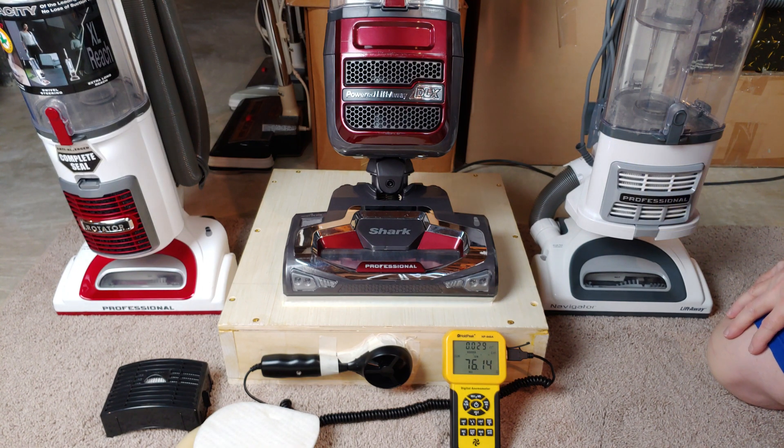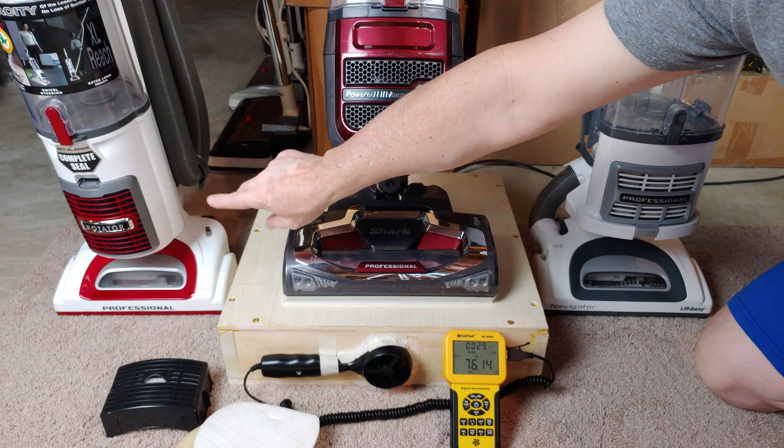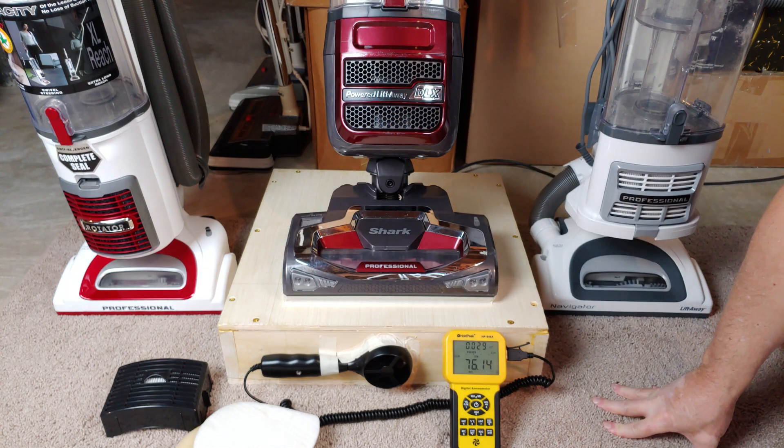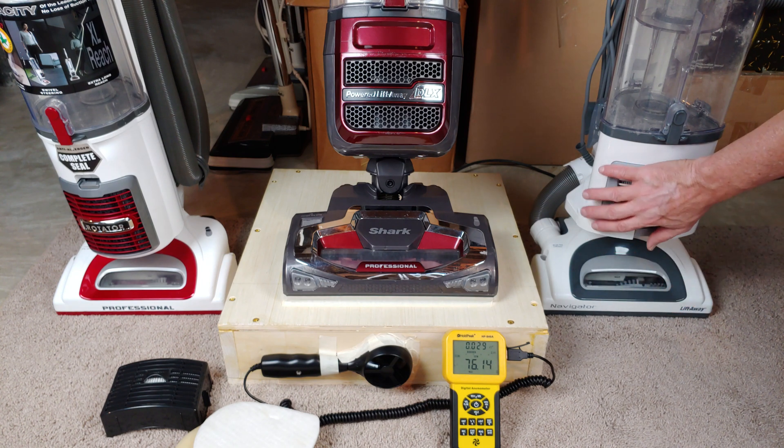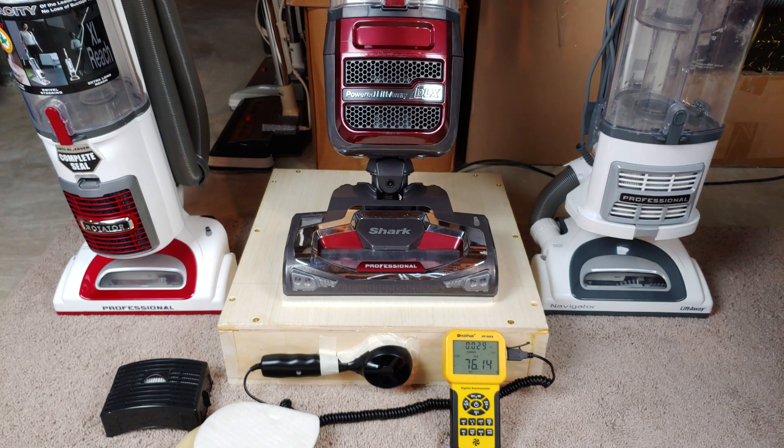Incidentally, there's a recently refurbed NV90 over there. And this is a brand new — I think it's an NV356 something or other — completely brand new that Thomas unboxed during the last mini-meet. You will see measurements with this sometime at a later date.